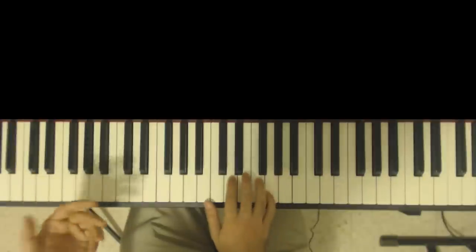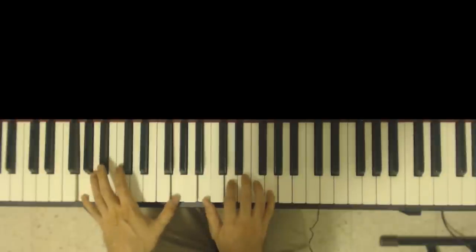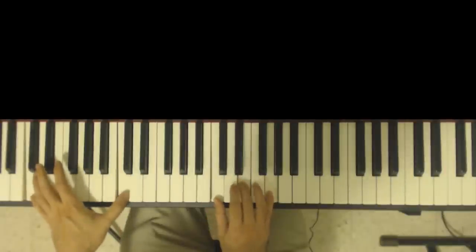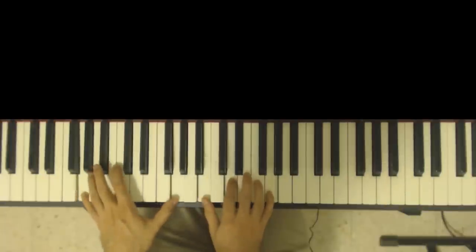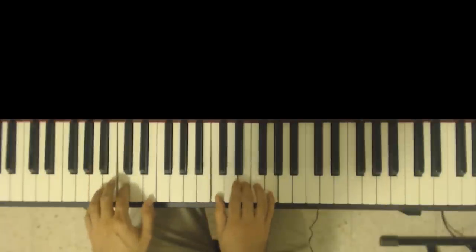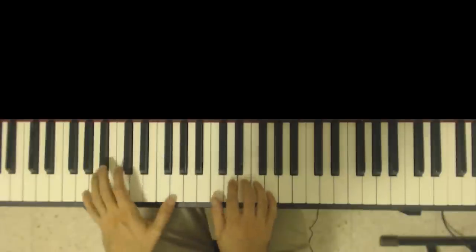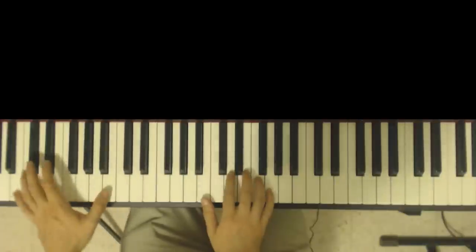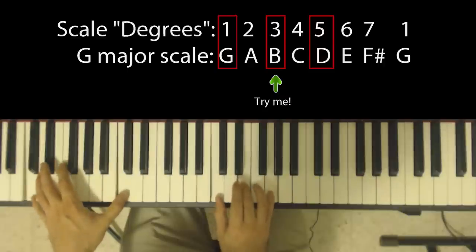Another example: let's say I'm doing a G that goes into a C. G with the bass on the root, which is G, and a C. So in the right hand I'm playing B, D, and G. And for the C major, I'm playing C, E, and G. Here as well, we can take the third degree of the G major scale and use that before going into the C major chord.